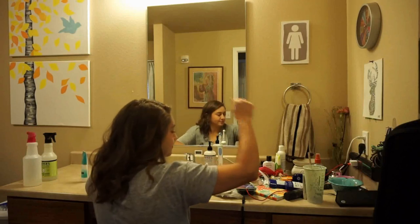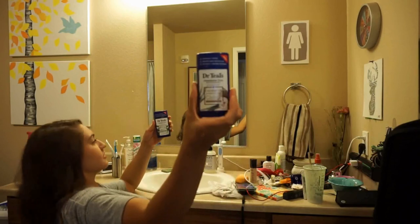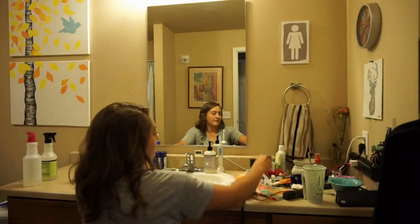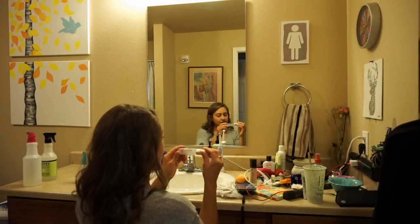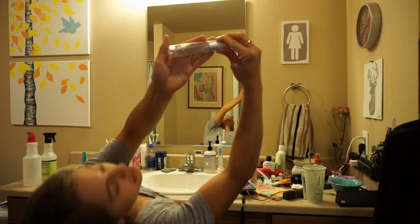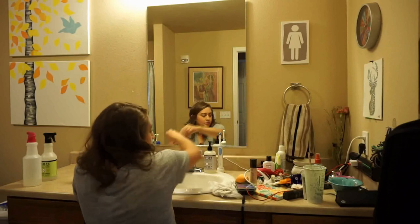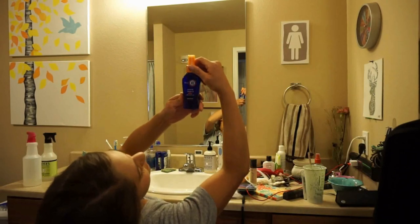I wear contacts. And my deodorant. I have a hair oil that is True Resilient Activating Serum — I put that at the ends of my hair. And right before that, I do the It's a 10 Miracle Leave-In Plus.